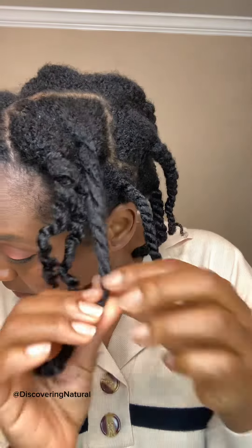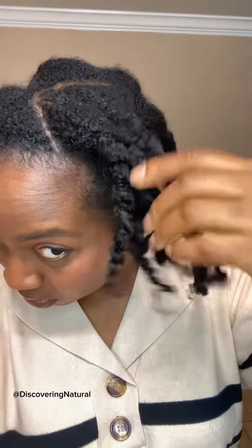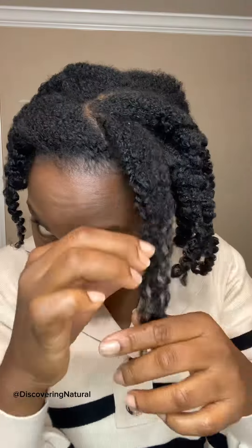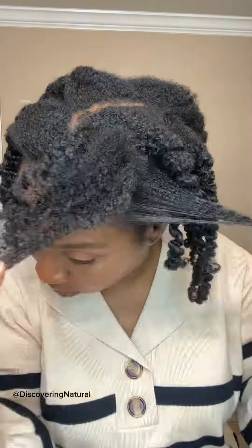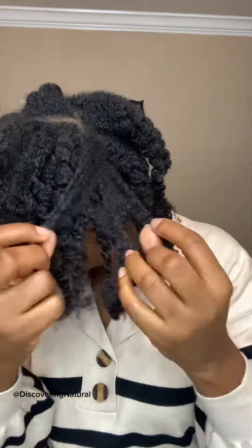I just said, you know what, we're gonna make it do what it do, and I just kept on unraveling. You can see that my hair is not dry - that is how my twist looks when it's not dry. They're puffy, they have no form, they have no definition.